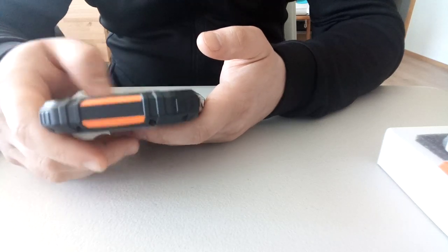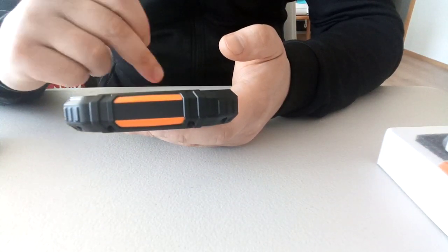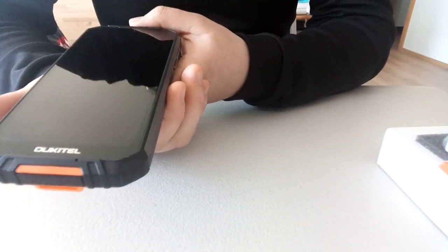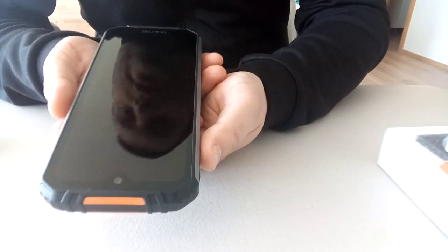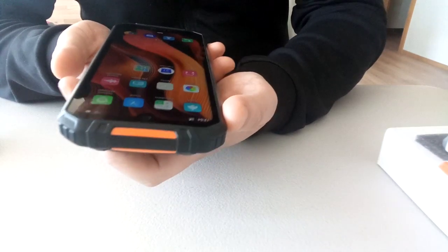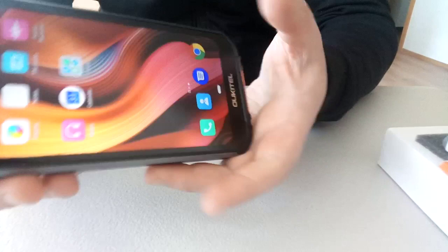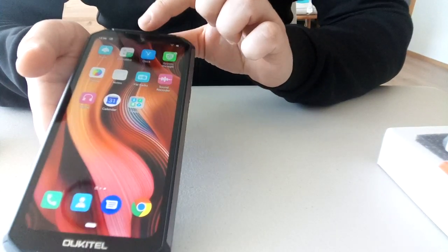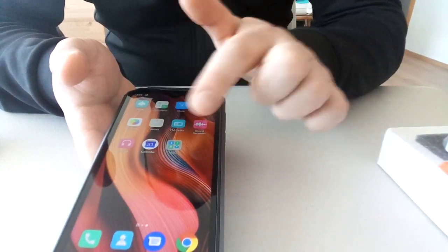I set up the phone before, so if you see it here — let me connect it — it's quite fast. Let's present the phone. It has a small notch on the top, it's a waterproof notch, and a 6.3 inch screen.